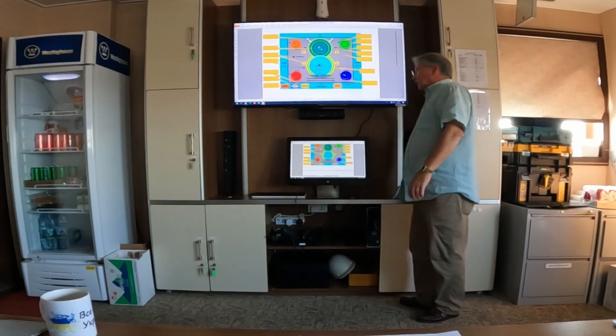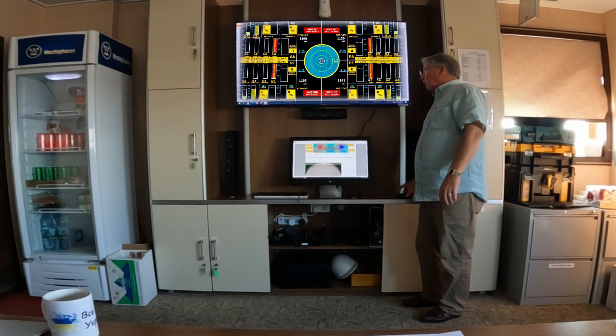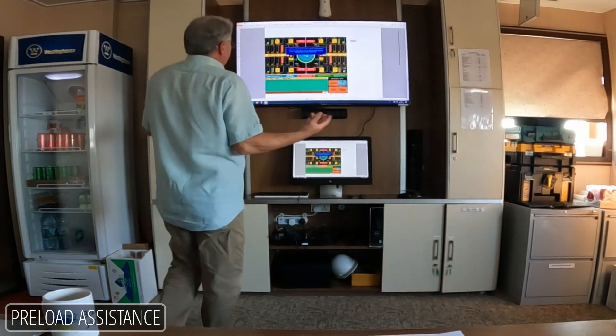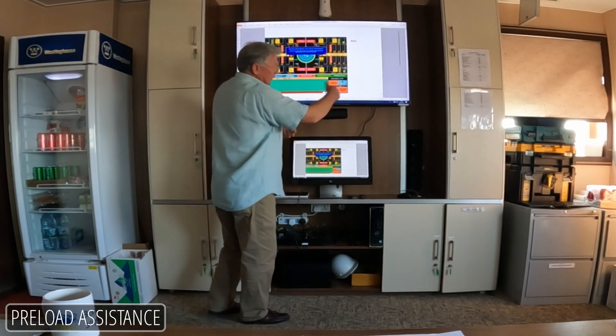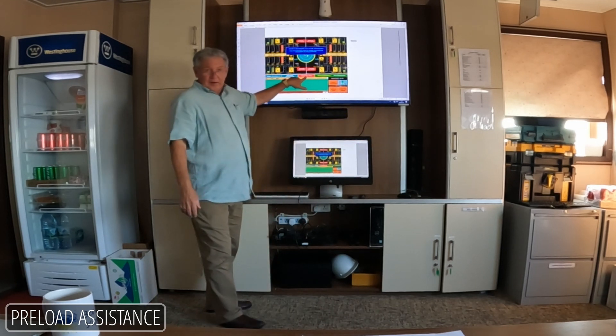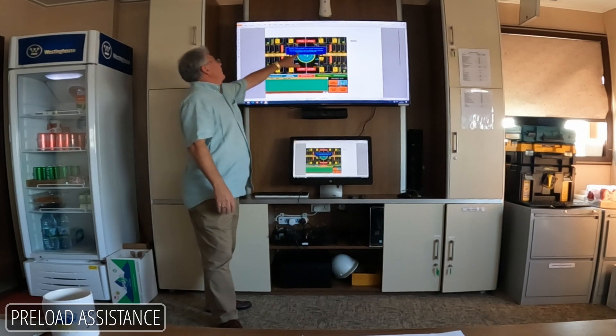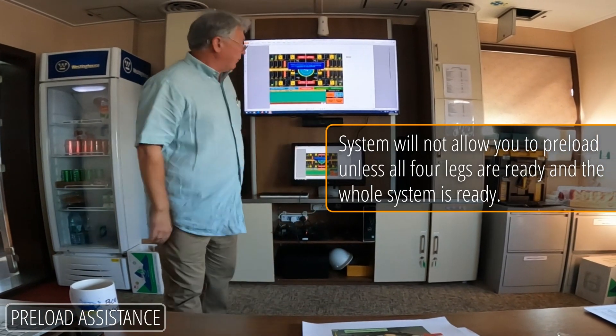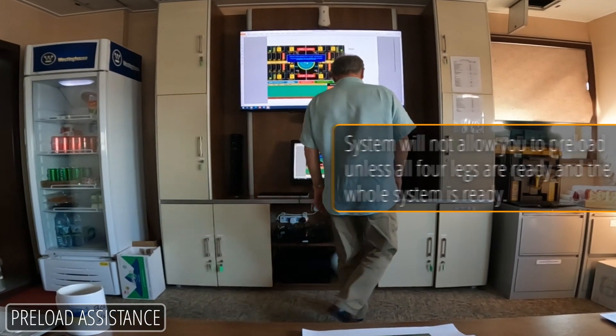Now it's time to preload, and you have on this boat what we call a preload assistance program. Some things have to come into play. You flick the preload switch and you pick which leg you want to do. If you do not have system ready, you'll get a banner that says you cannot do this unless all four legs are happy.